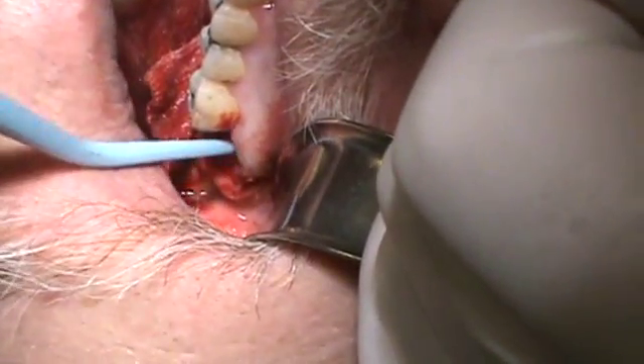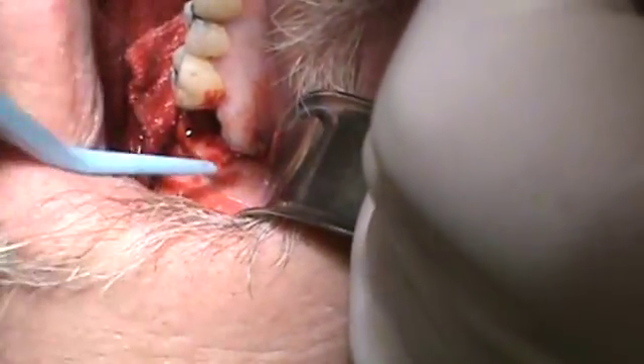If they're not bleeding, sometimes I'll just drill little holes in the bone, get some bleeding, and try to get a little clot in there for him.